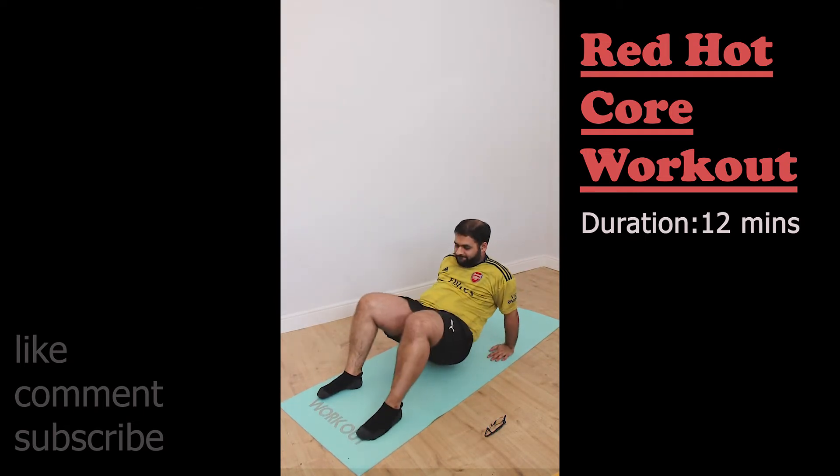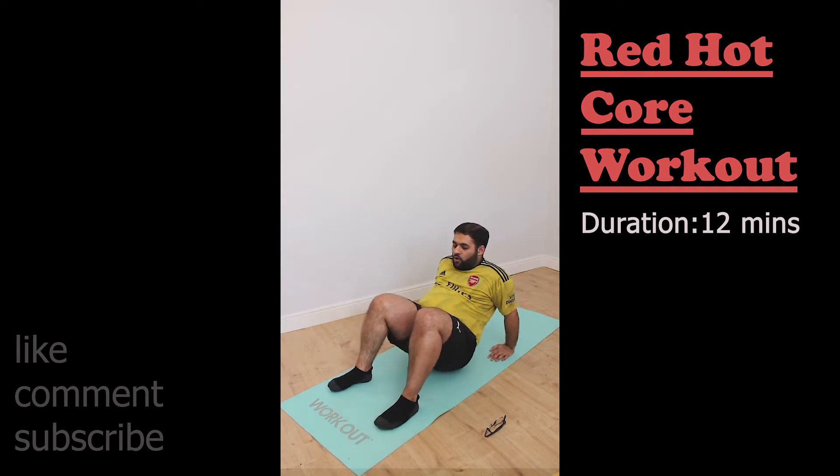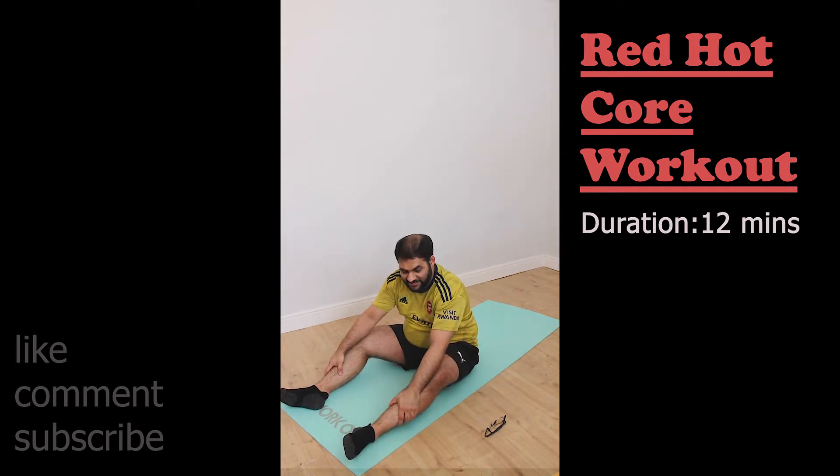In the past I couldn't do this inverted table position, but look — I'm slowly getting there. I didn't fully achieve it this time around, but I'm getting there.